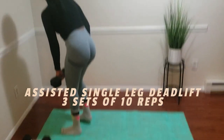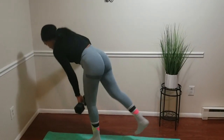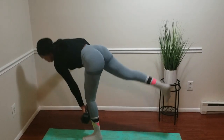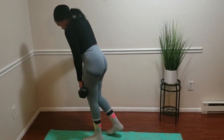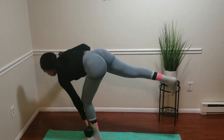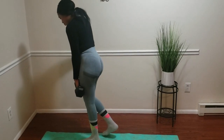All these exercises we're going to be using a dumbbell. For the first exercise, the single leg deadlift — you're going to hold on to something for support, whether it's a wall or a chair. For me I'm doing a wall. You're going to hinge at the hips and lean forward while bringing the back leg up.